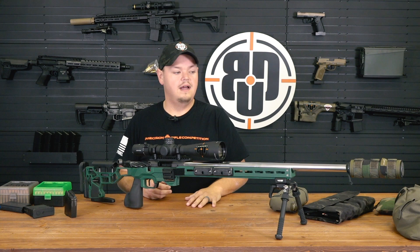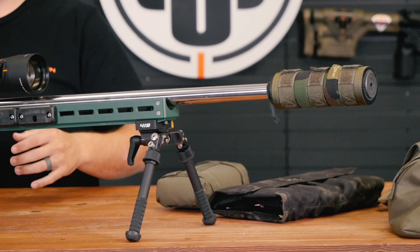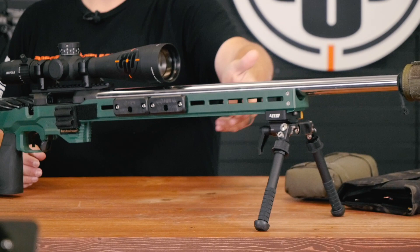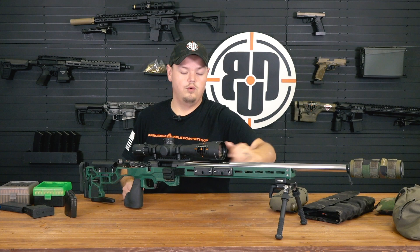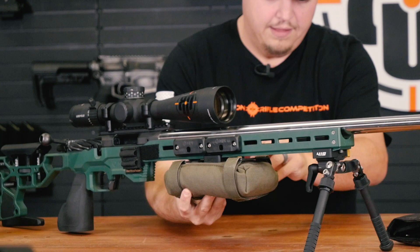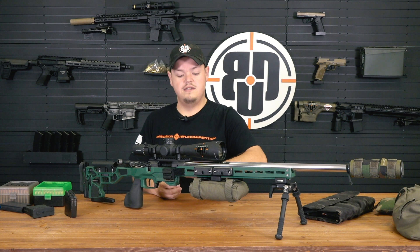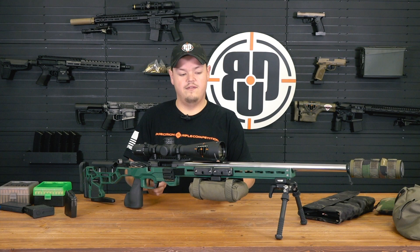I'm a huge proponent of running suppressors, so I choose to run a 6.5 titanium can. For a bipod, I run an Atlas or a Harris. Most custom guns now are going to have what's called an ARCA rail - ARCA comes from the photography community and is standard on the ACC chassis. It allows full range of adjustability with your bipod, running it out front or moving it back as needed. It also gives you the ability to run spare bags and accessories like this Coltac, which you can mount directly to the bottom of the gun as an onboard barricade bag. It also gives you a flat plane on the forend for shooting off obstacles.